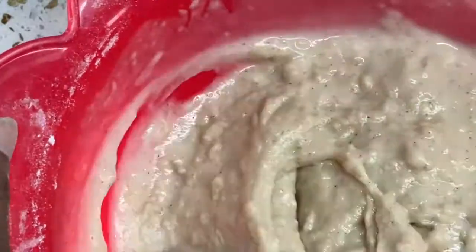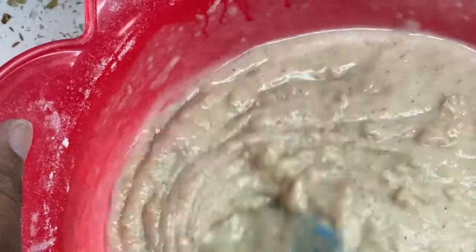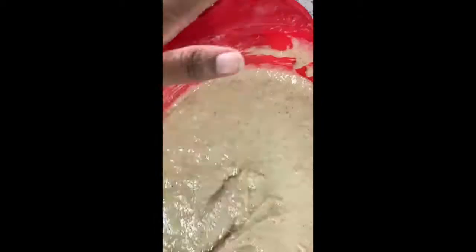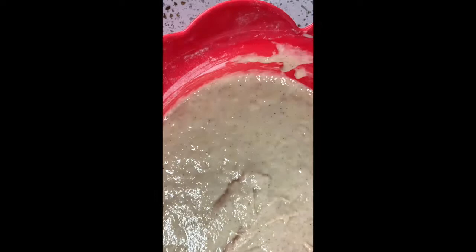It has to be a little bit stretchy, not too watery like this. Oh my goodness, what have I done? I was talking to you guys and now... Okay, this consistency is okay now. It should be harder than this but I guess this is gonna work.